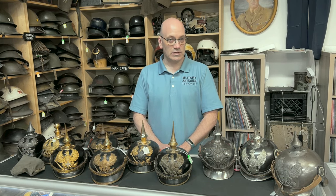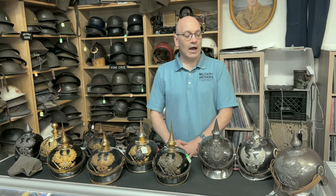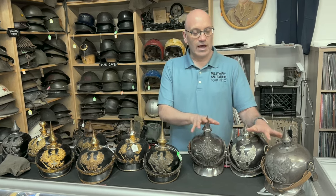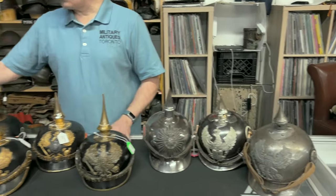Some of these are mine in my own personal collection, some of these are on the website presently. Today we have three cavalry helmets, infantry helmets and one artillery helmet.